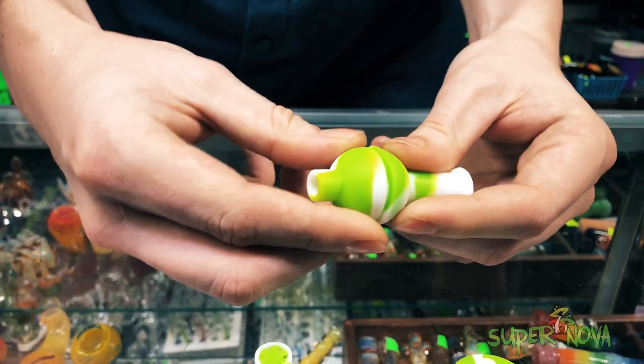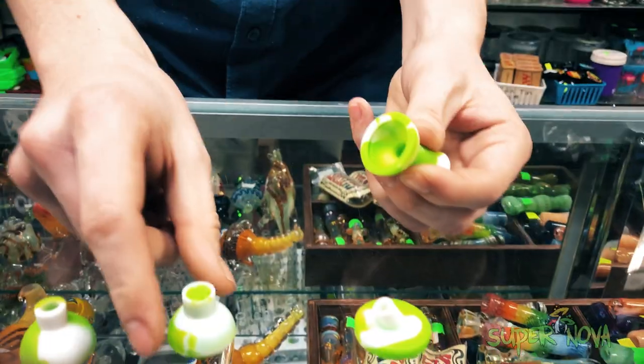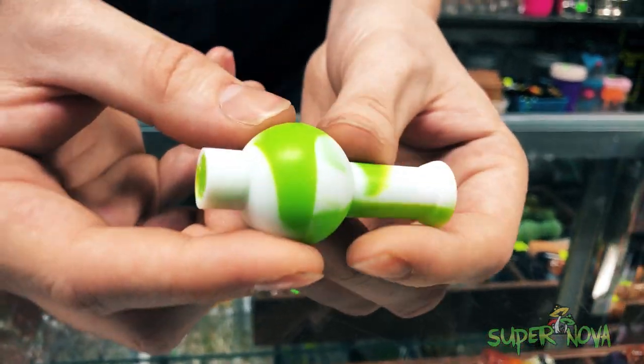You can put it on real quick and easy like that. Switch it off if you've got turp pearls in your banger for the vortex flow.